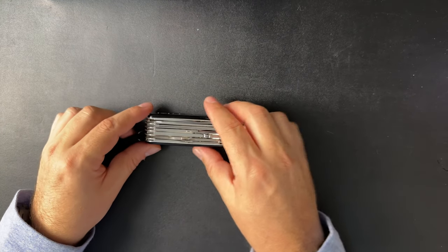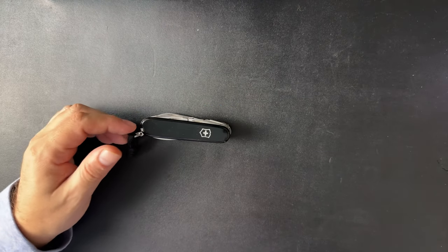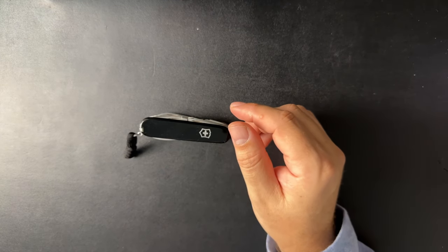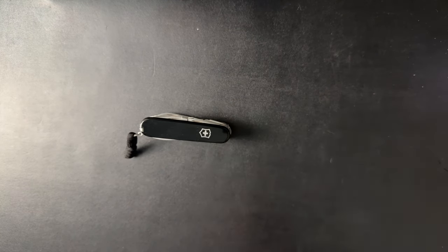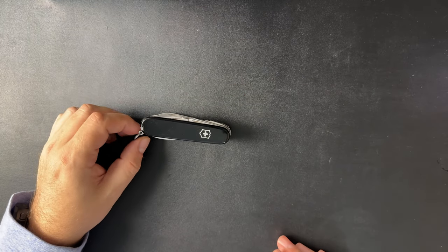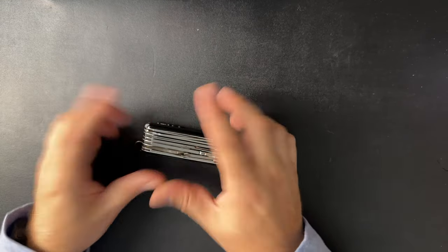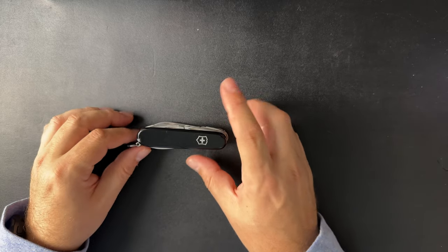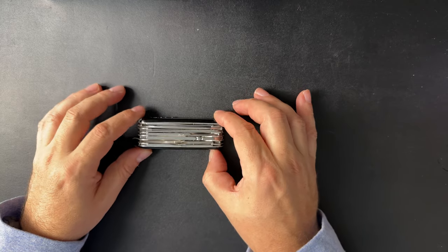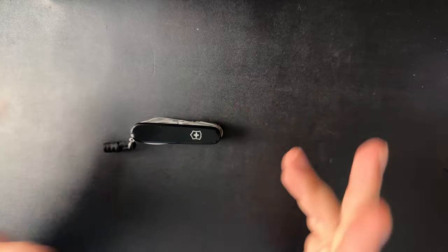The Spyderco I just showed you clips onto my pants — that's always on me. My TPT slide is attached to my neck right now, so that's always on me too. But the Swiss Champ — I don't want this in my pocket when I'm lounging around the house. So this is a going-out type EDC item. That's the lens with which I'm going to look at this.